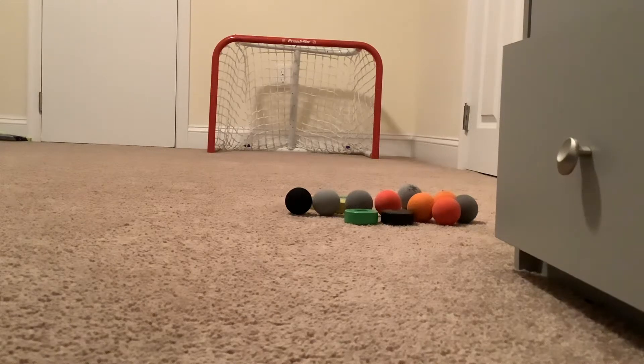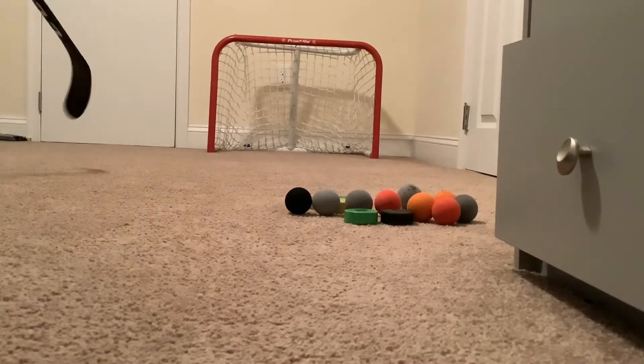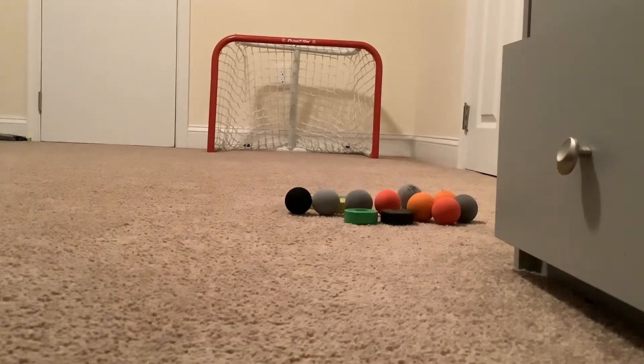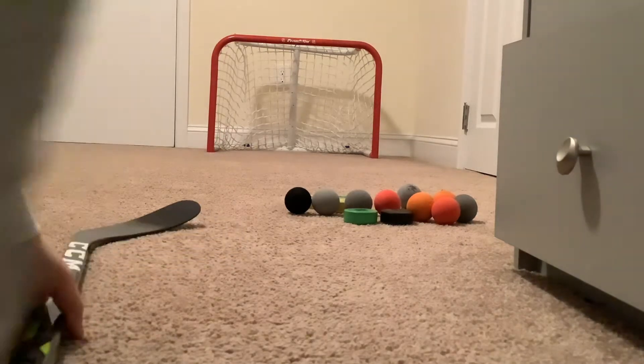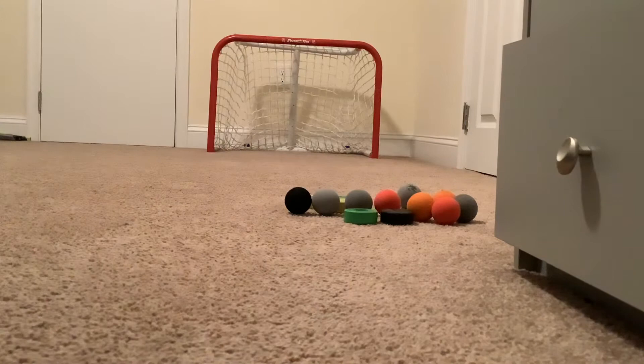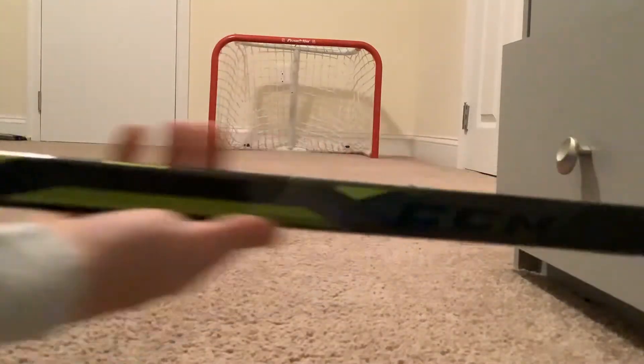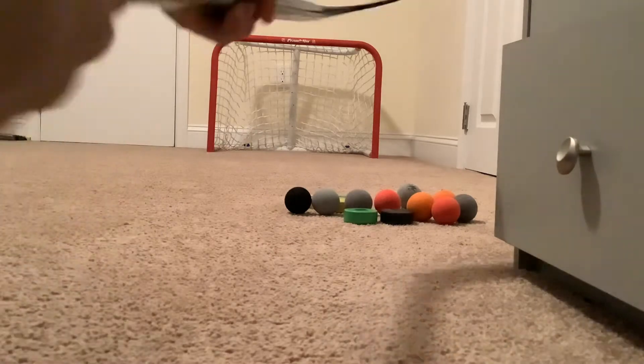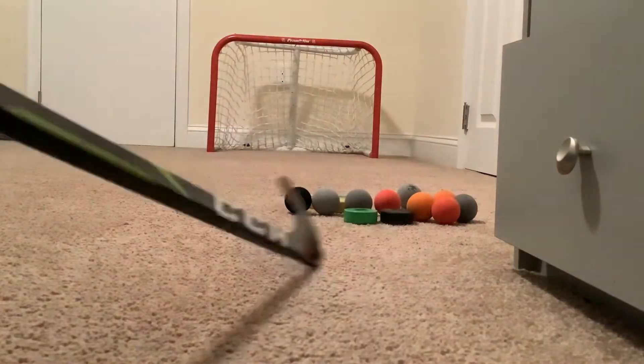Hey, what's going on guys? Welcome back to my YouTube channel. So here we are. We're doing Floor Hockey Shots Part 3, but we're doing it with the CCM — the Sidney Crosby model. Hold up, it's upside down. This is it.